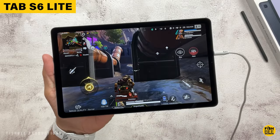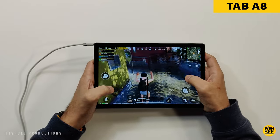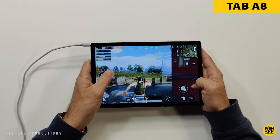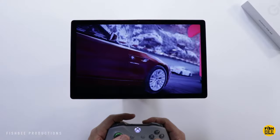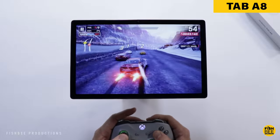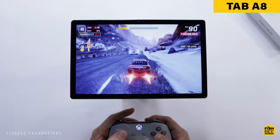You also get fast charging on both tablets. Performance is one area where the S6 Lite has been upgraded — it now has the Snapdragon 720G processor instead of Exynos. The Tab A8 has a Unisoc T618 processor, so they have slightly different processors and power levels, but are still going to be somewhat similar in performance.